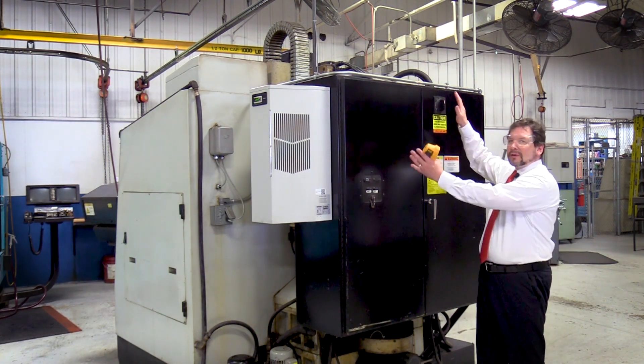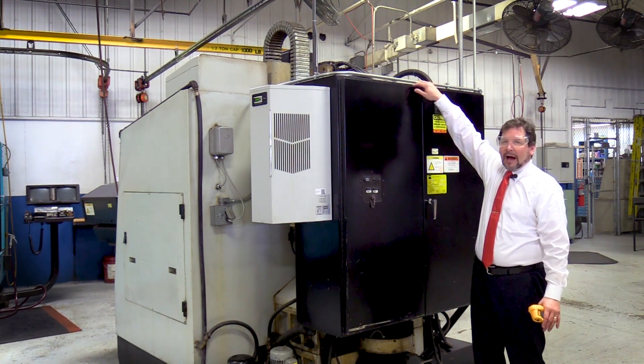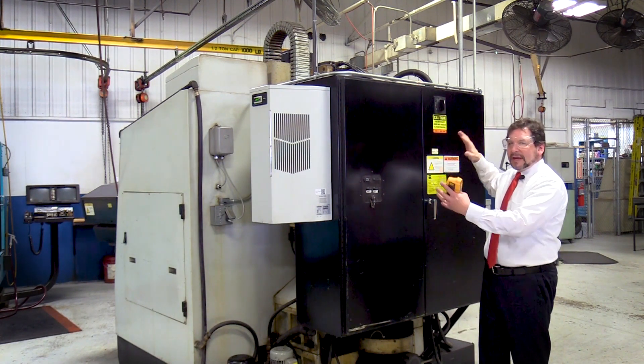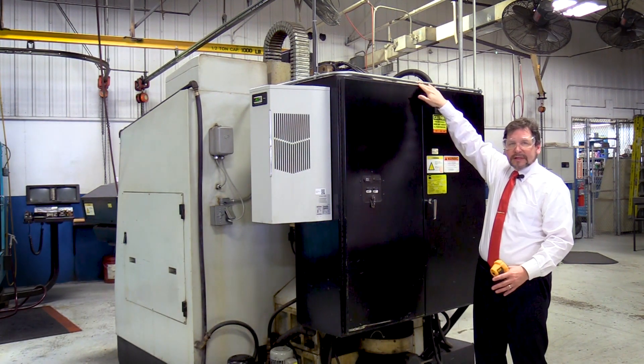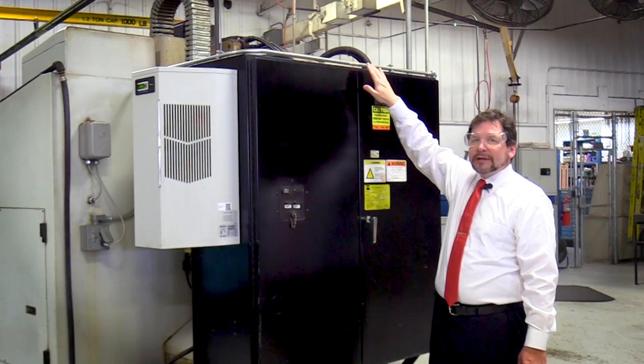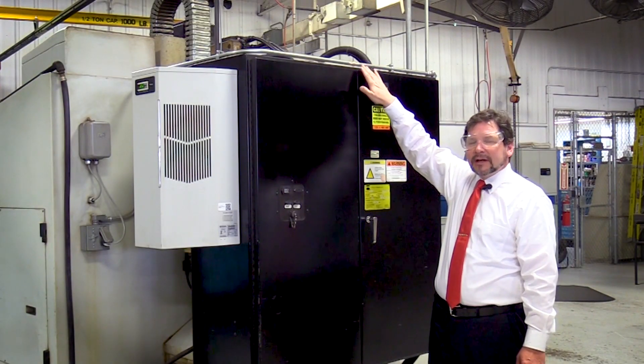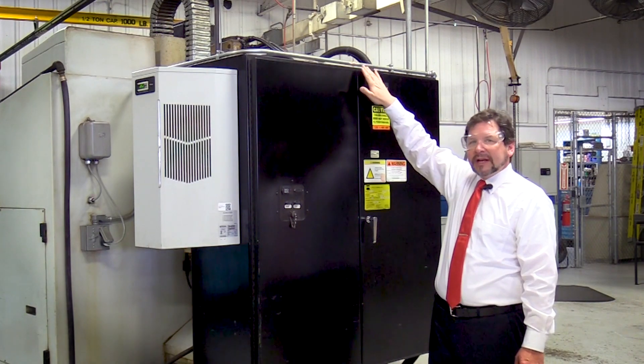If your electrician is unable to open up the enclosure for some reason, you can take the temperature where the doors come together near the top. On most Type 12 cabinets, this is where the heat will be escaping — through the skin of the cabinet and up here. This is going to be the hottest spot and will give you the best representation of the temperature happening inside the enclosure.